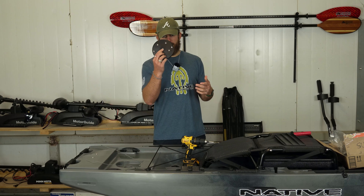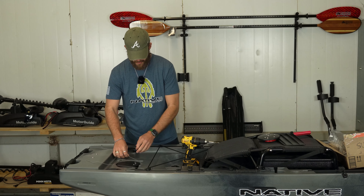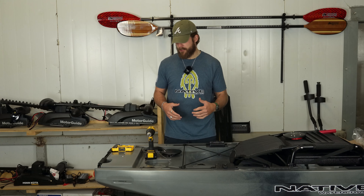We've now got our rudder cap off. I'm going to take my new rudder cap and place it here. Now it's time to decide how we want to run our lift cable. I'll start off by doing it internally first.